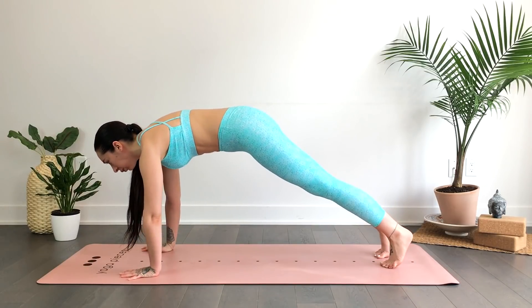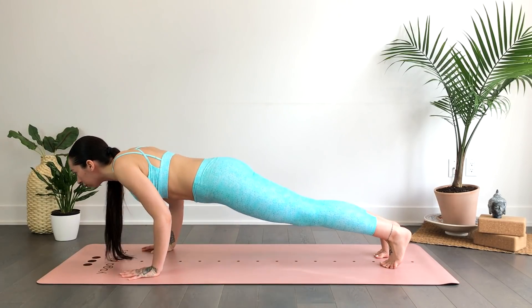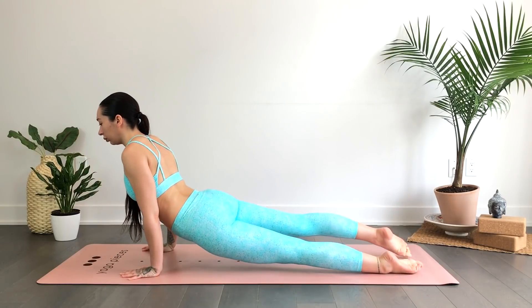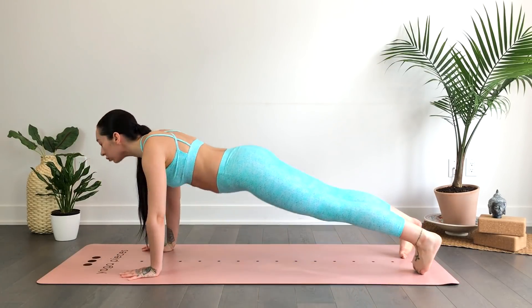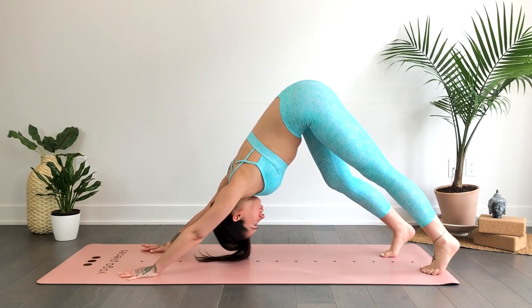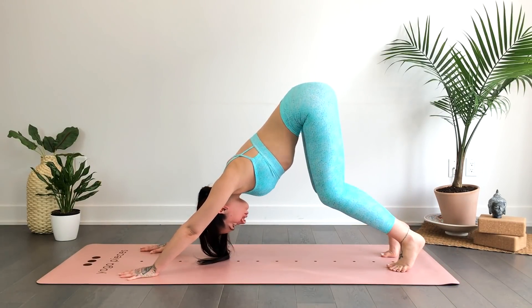Inhale low lunge, then step it back to plank. Feel free to drop the knees, or on an exhale lower halfway. Inhale for up dog, exhale down dog. Take a moment here and walk it out.